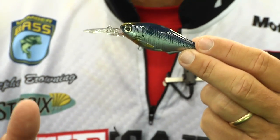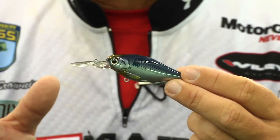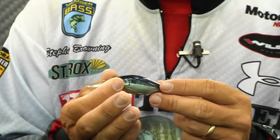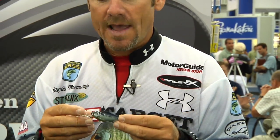This particular bait we're going to call a medium diver. I think it's a bait that you definitely need to have in your tackle box. It's going to dive from six to eight feet depending on your line size, but it has a real tight wobble to it — going to be one of those finesse cranking baits that you're definitely going to have to have.